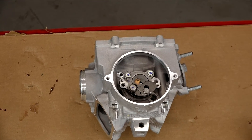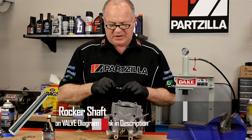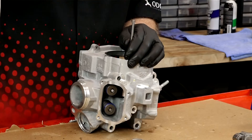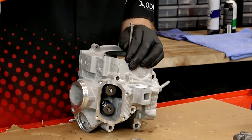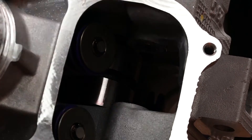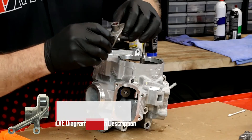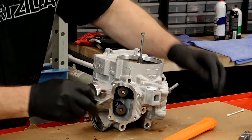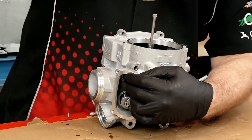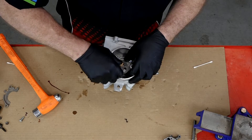Next let's get the intake rocker arm in there. I'm using a fairly long six-millimeter bolt to thread into the rocker arm shaft, then we're going to tap it to get it started in there. We're going to stop while there's still enough room to get our rocker arm lined up. Put a little bit of assembly lube and spread it around the inside of the rocker. Slide the rocker arm in there — best thing I can tell you is just eyeball it as good as you can and tap gently in case it's not lined up. Then do the same thing on the other side.